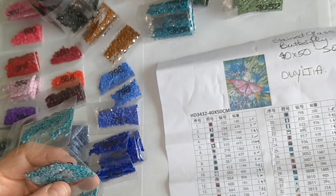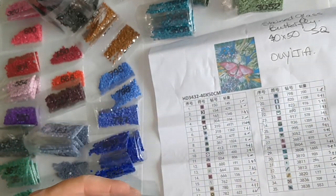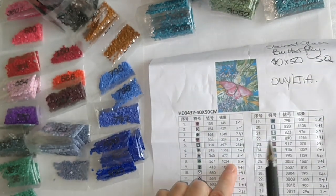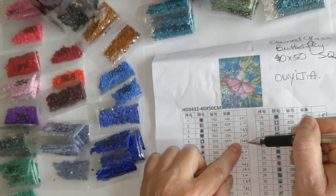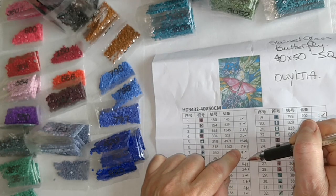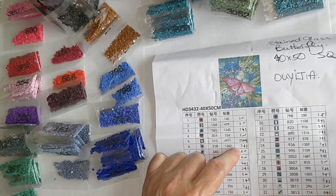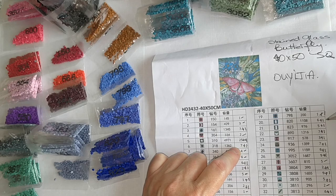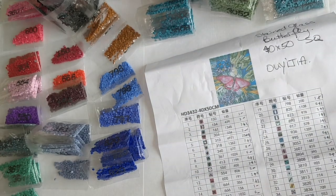Just going down the list here, there is nothing missing. Let's see how many extra bags they sent me — one, five, six, seven... twenty-six. They sent me 26 extra bags. That's amazing.